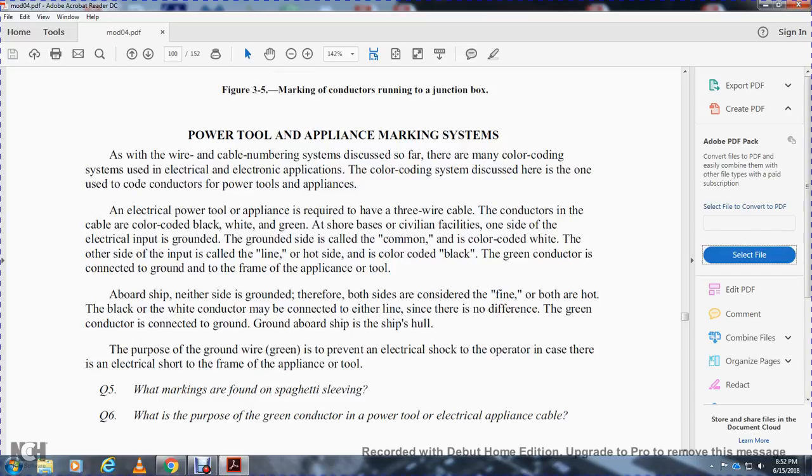Aboard ship, neither side is grounded, so both sides are hot — both black and white conductors may be connected on either line since there is no difference. The green conductor is connected to the ground; aboard ship, the ground is the ship's hull. The purpose of the ground wire (green) is to prevent electrical shocks to the operator in case of an electrical short to the frame of the appliance or tool.